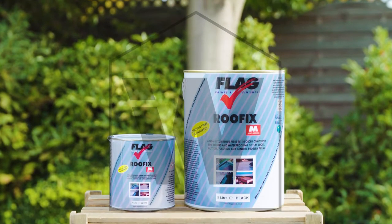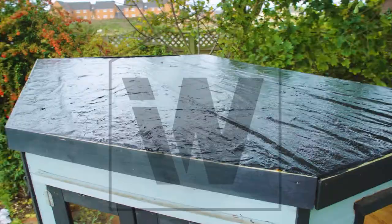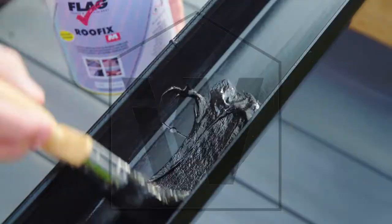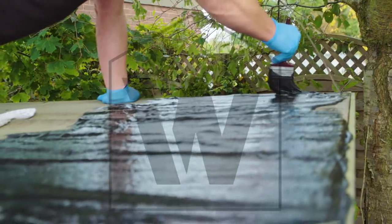Welcome to the world of easy home maintenance with RoofFix. RoofFix gives you the power to totally waterproof an entire roof or easily target and repair smaller areas on your guttering, flashing, felt or flat roofs. With easy application and excellent coverage, RoofFix is an all-weather product that can be applied even in damp conditions.